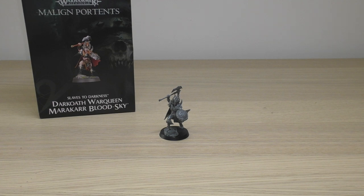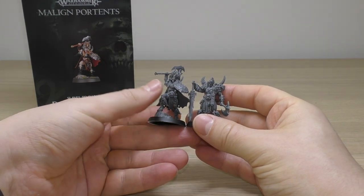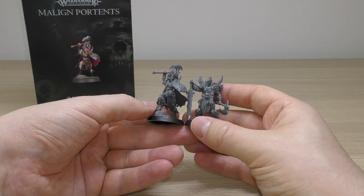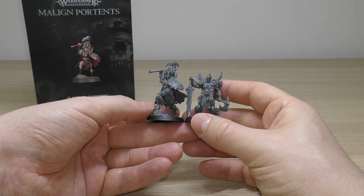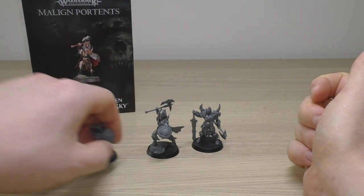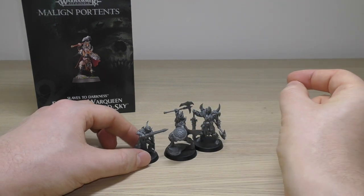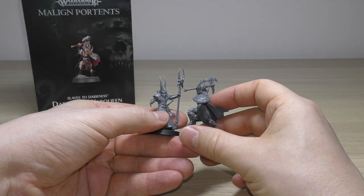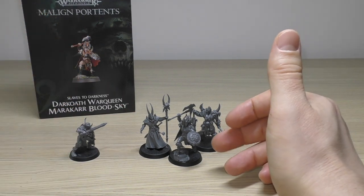Let's compare her to other models. Straight away comparing her to the Dark Oath Chieftain — they're on the same size 32mm bases and they're pretty much the same height. He's standing fully upright and she's on a scenic base, so she has more overall height with that axe swing. She definitely has more presence because of that action pose. Compared to a Sorcerer Lord, she's taller because she's on that rock, but the Sorcerer Lord has definitely shown its age with hardly any detail compared to Marakar.